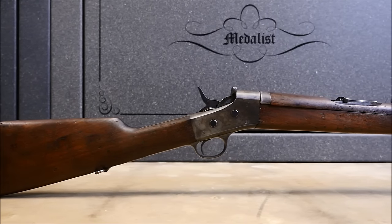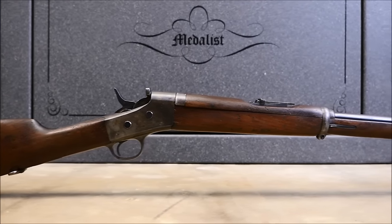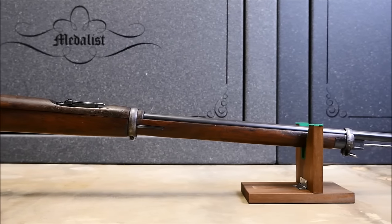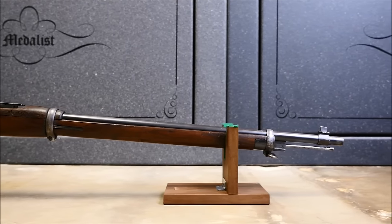For those not familiar, this is the gun that saved Remington. It was designed in the 1860s and came originally in black powder cartridges. However, this Rolling Block, being a number five, is chambered in 7mm Mauser.